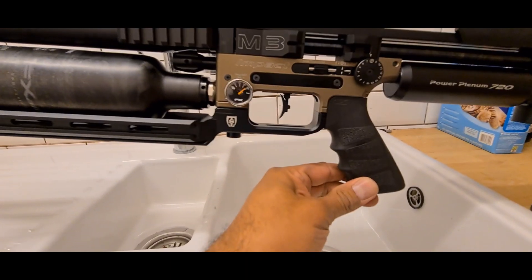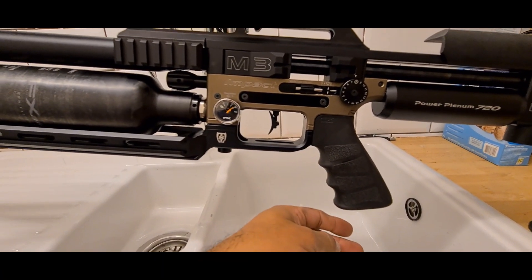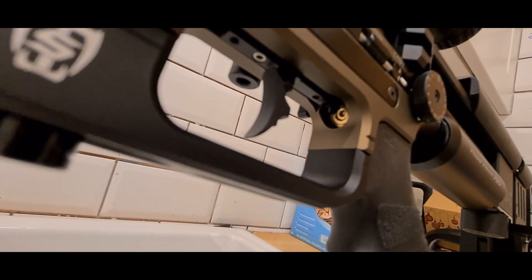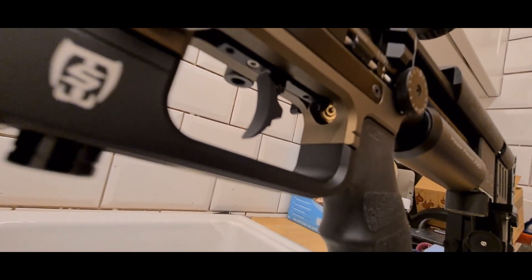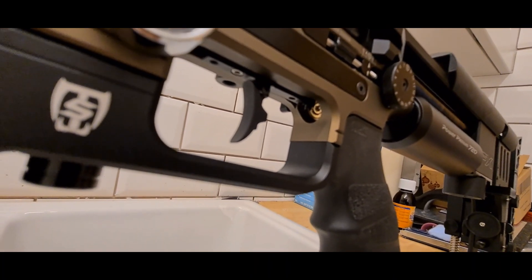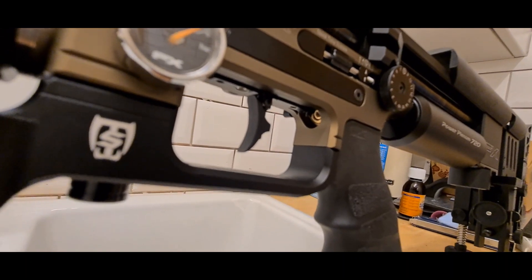Standard FX grips — I'm probably thinking about changing these at some point, but right now I don't really want to mess with it. Up here, you see that brass screw — that adjusts your second reg. Always degas your gun. Even though the FX instruction manual doesn't tell you to degas when you want to decrease power, it is recommended that you do. So yeah, do it.